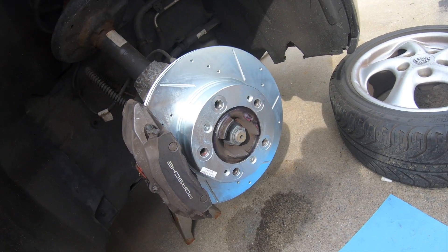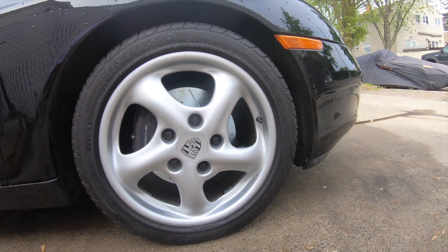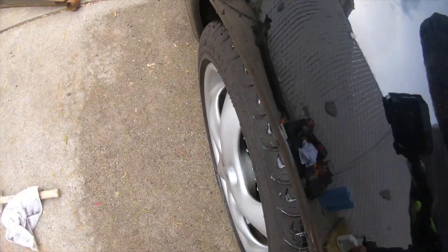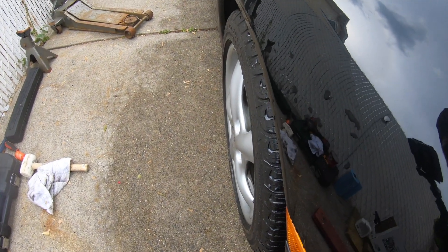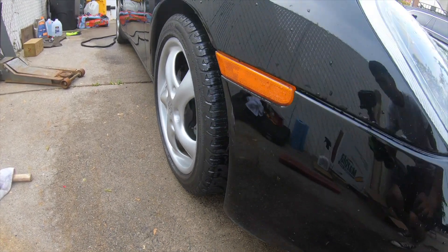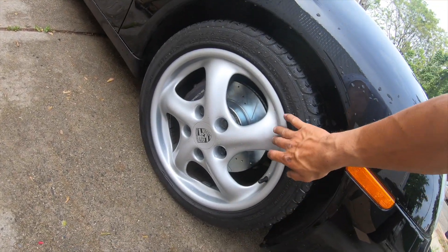Here's the final product — look at that, it looks so good. What a difference. Look at the fitment on the wheels as well — nice and flush. I just gotta get slightly bigger tires and I'll be set. This wheel all cleaned up looks really good.